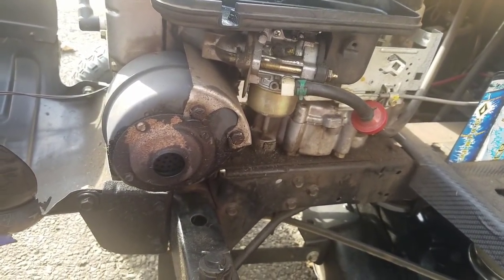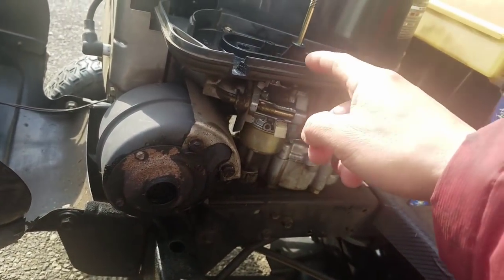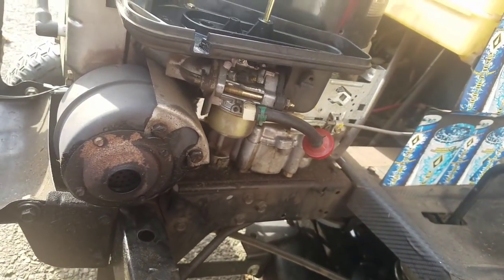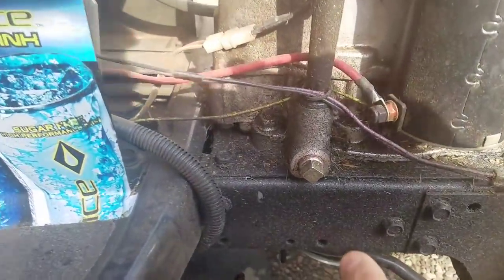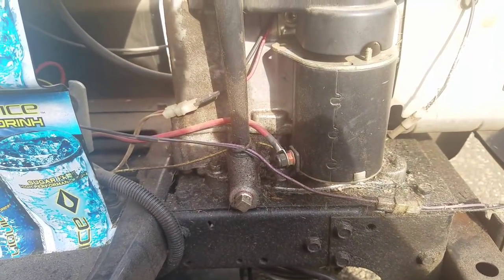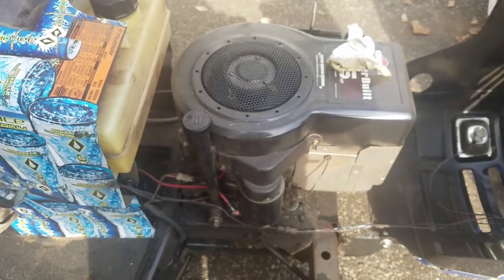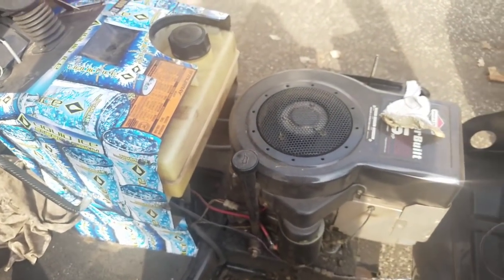Once that's done, I'm going to clean the air cleaner area because there's some fuel and oil residue in there. Then I'm going to drain the oil, fill it up with fresh oil, replace the air filter, put gas in it, and that ought to do it. I'm going to do that now.